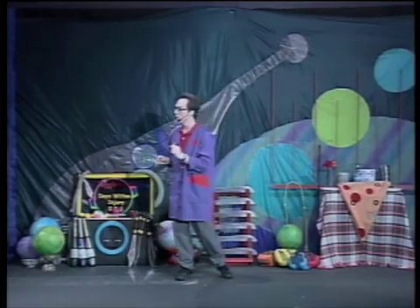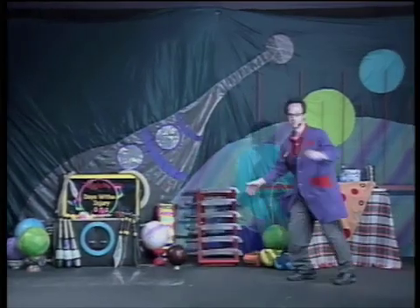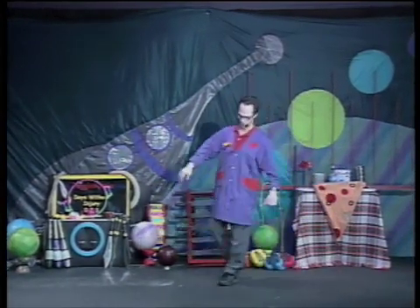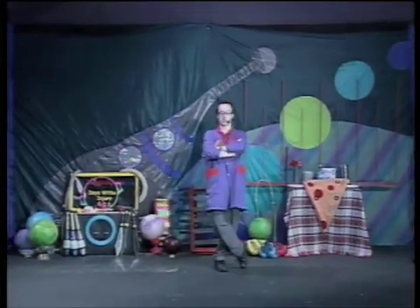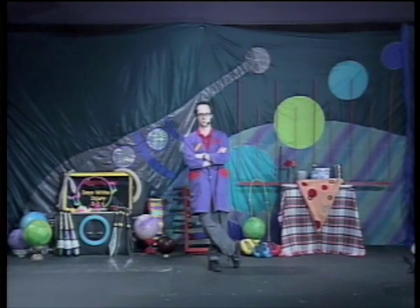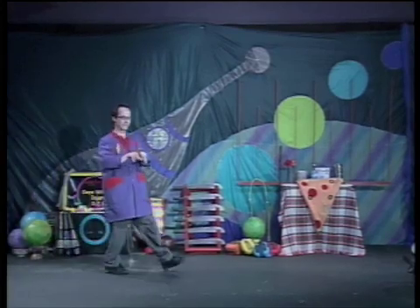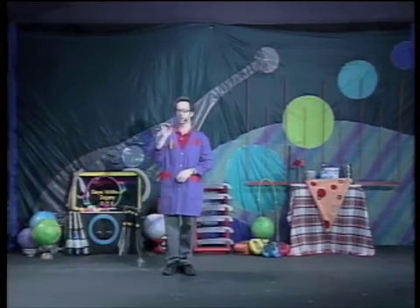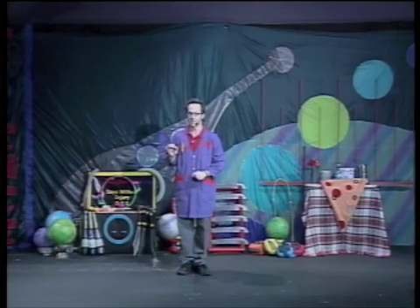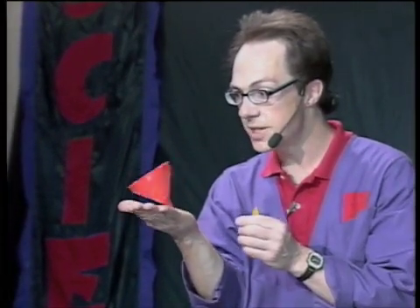The first word, gyroscopic, means to spin. The second word, stability, means stable, not falling over. Put them together and you have something that is not falling over because it is spinning. As long as it's really spinning, it balances itself. When it loses the spin, it loses the stability.